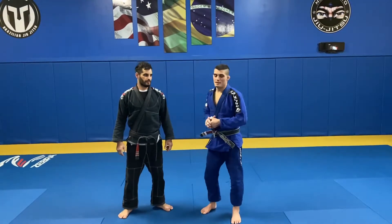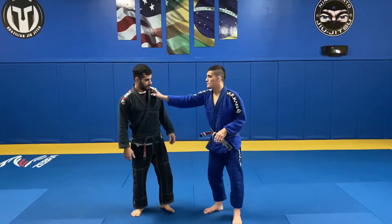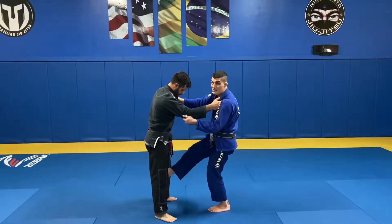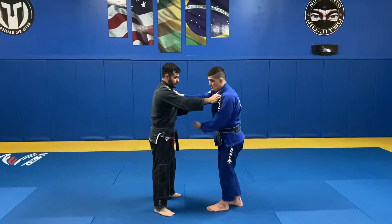Hey guys, I'm here with Professor Matheus Aramago. I'm going to show you a position out of the X-Guard. Starting here, I'm going to pull guard. When I pull, my foot is going to go behind his knee here, and I rotate to be able to apply the X-Guard under his leg.